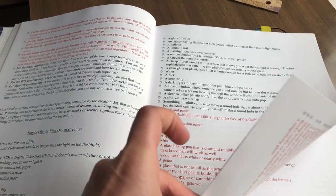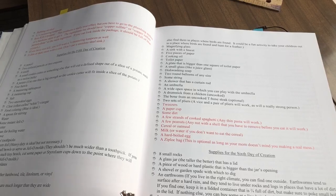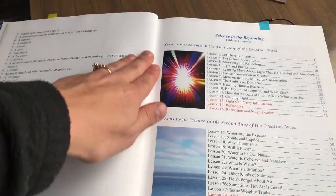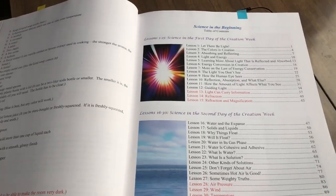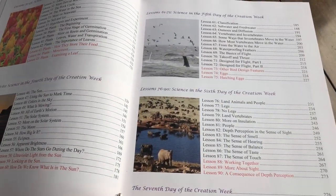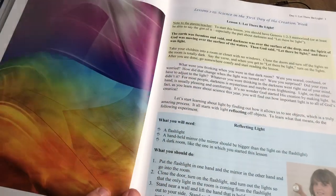My daughter is in third grade this year. Originally we did Konos, which didn't work for us. Then we did Apologia Junior, which was just way too much for us. And then we did some Abeka, which was way too little — not nearly enough. So we've been kind of looking for the perfect thing.